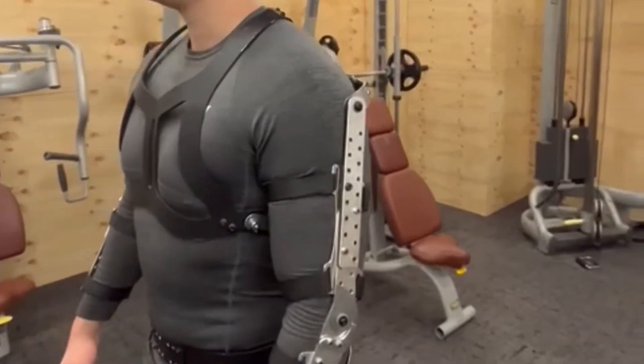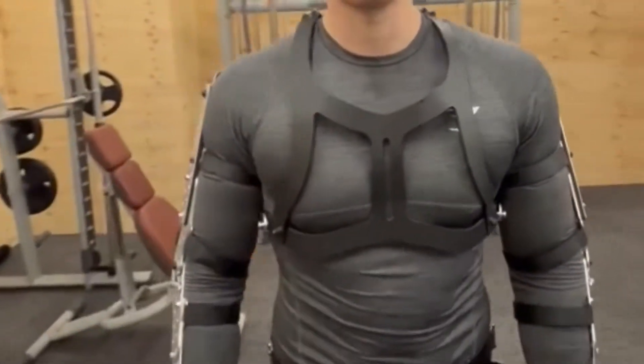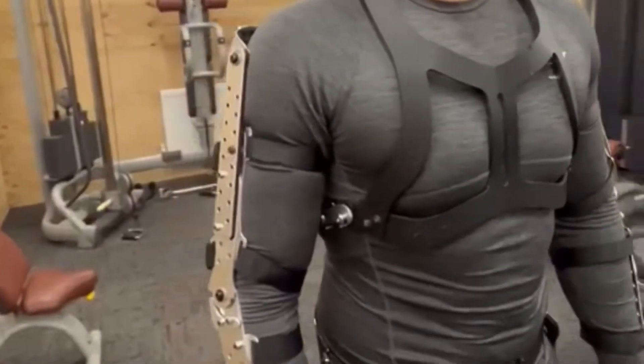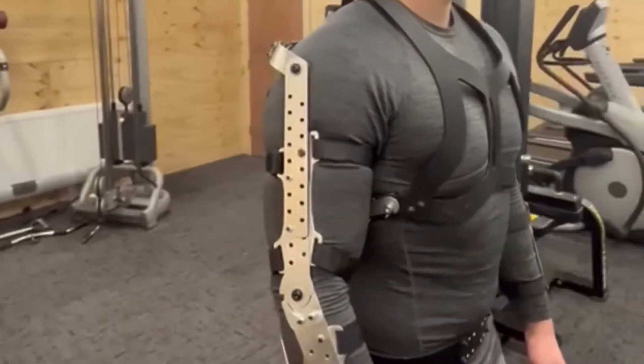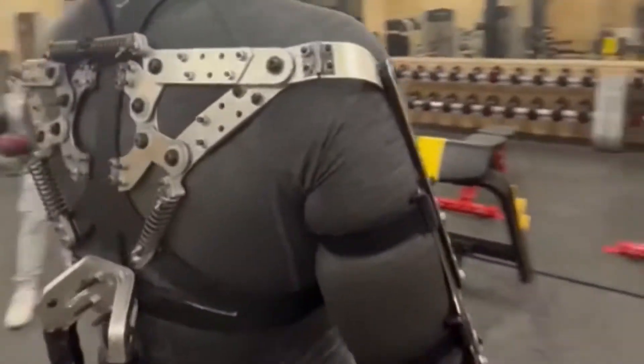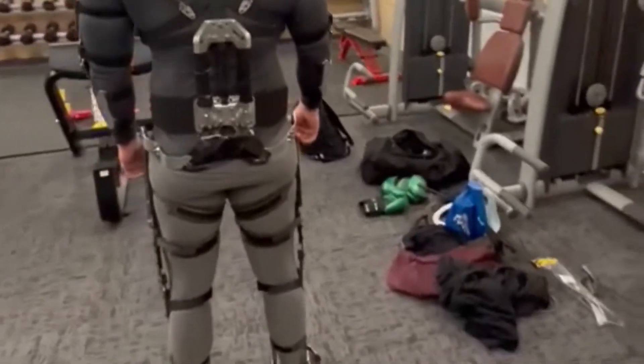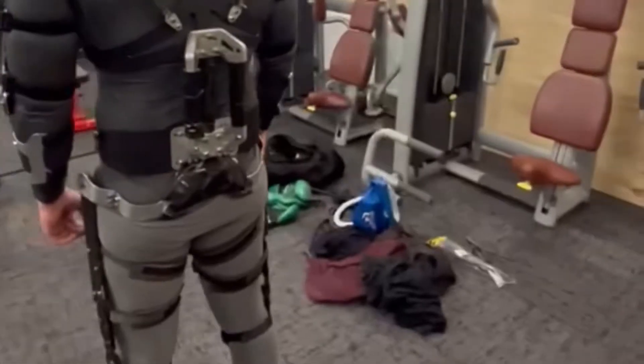A quick walk around of the torso — you will see on the back the spring setup, which is meant to allow your lats and your general scapula to extend and contract when required. It works pretty well, although to be honest the springs are a bit strong. We need to get softer springs to allow more movement.